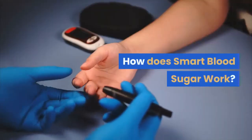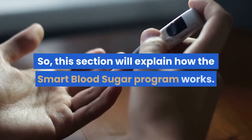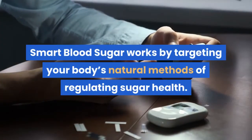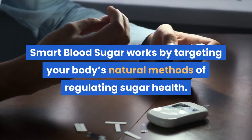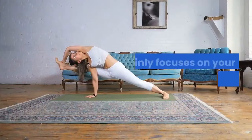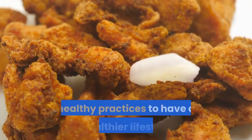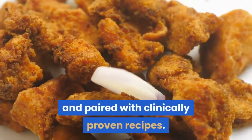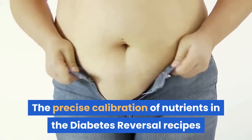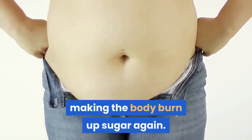How does Smart Blood Sugar work? Smart Blood Sugar works by targeting your body's natural methods of regulating sugar health. This process is done by turning on your body's healthy sugar switch. It mainly focuses on your lifestyle and diet. Smart Blood Sugar guides you by providing healthy practices to have a healthier lifestyle, paired with clinically proven recipes. The precise calibration of nutrients in the diabetes reversal recipes and correct exercise turns on the blood sugar switch in your body, making the body burn up sugar again.